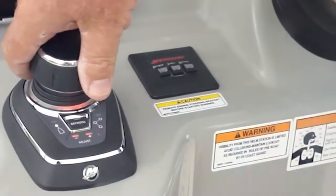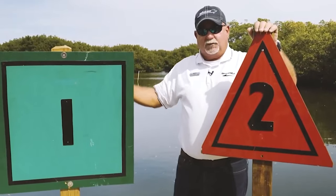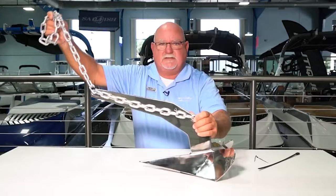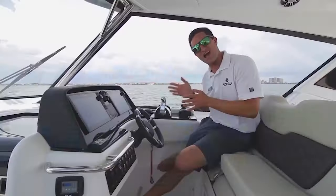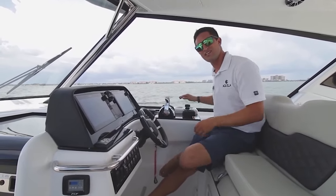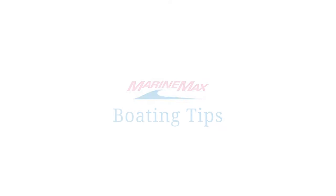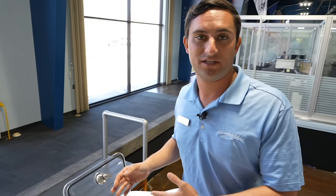Hi guys, Nick Pavlakis here with MarineMax in St. Petersburg, and today we're going to be talking about live wells — what a live well is exactly. It is a bait management system.